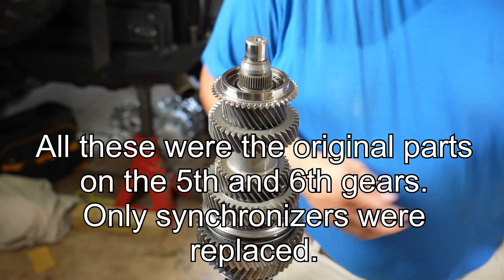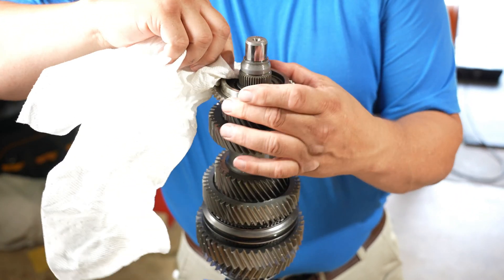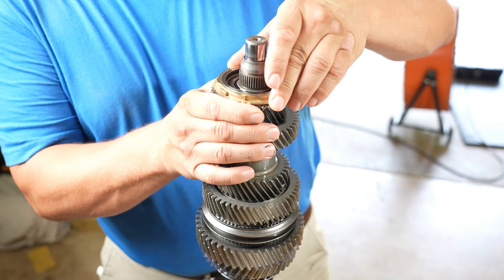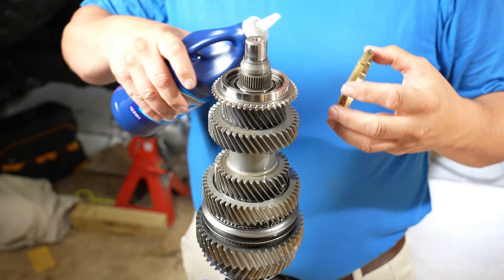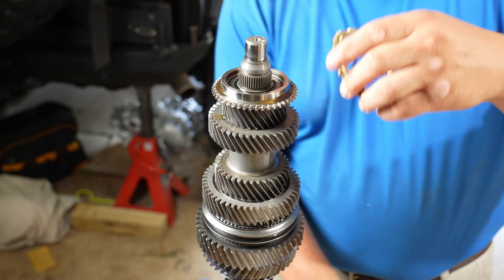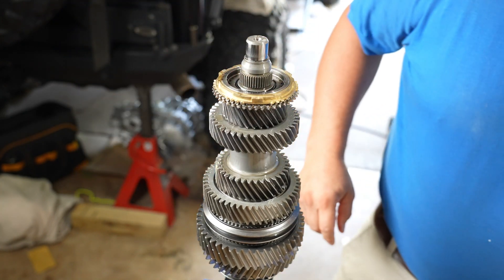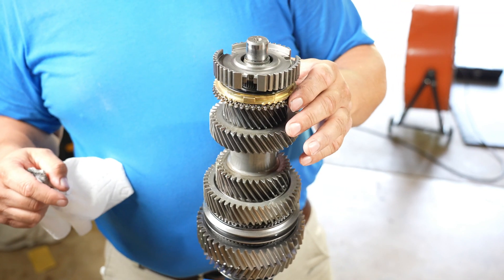And I got a new synchronizer for this, so how about I grab that. We got a new synchronizer that locks right up nice and tight. You guys know I always put a bit of oil in there. And yeah, so that's going to get pressed down like so.